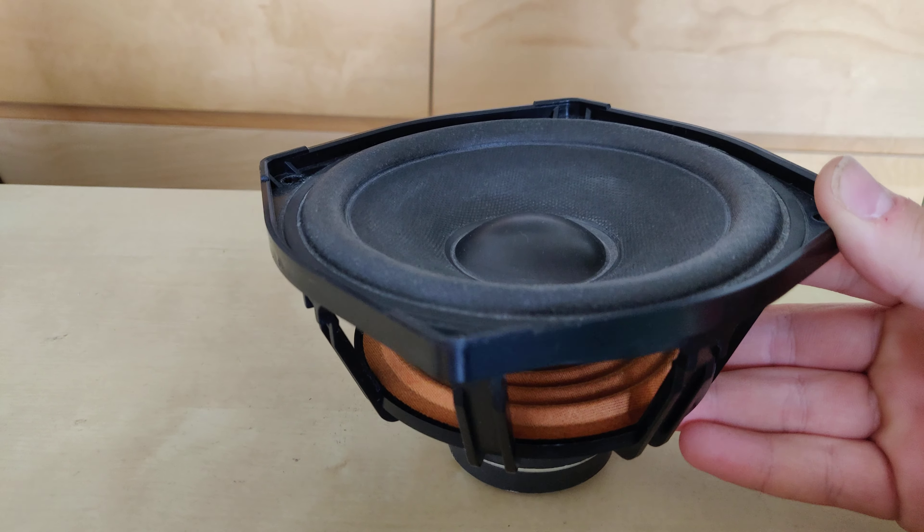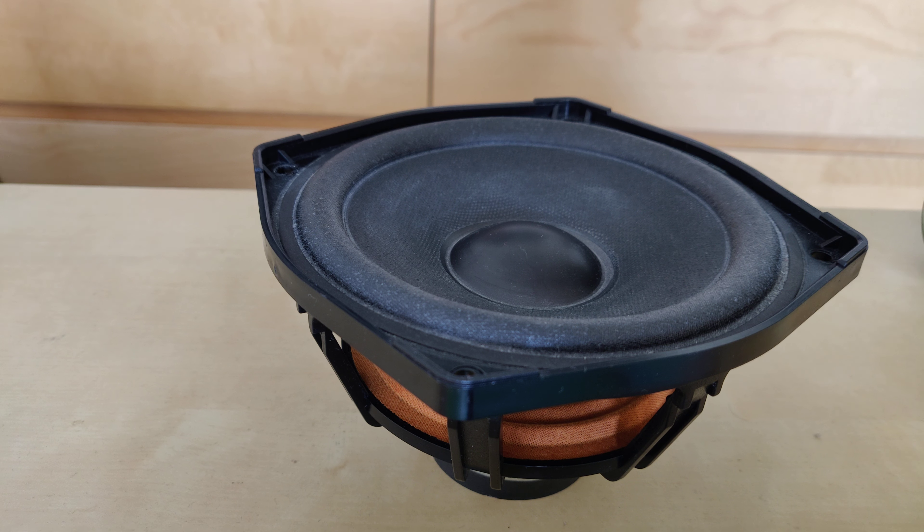As you can hear, it actually sounds pretty good outside of the box. It's clean, has way less mechanical noise than I thought it would have. It's pretty good sounding — the mids are nice, it has actually nice highs, and there's even some bass. So that's the reason I just wanted to show you this woofer.